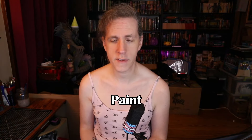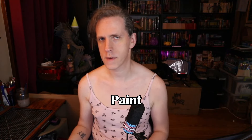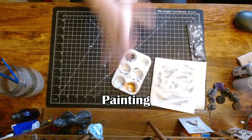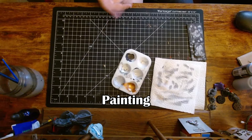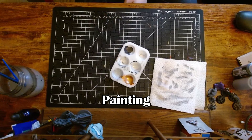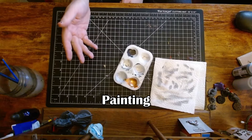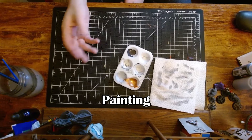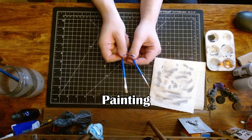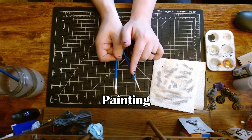Another benefit of acrylics being water-based is they mix really easily with each other to create new colors. If you need to lighten something, add a little white; to darken it, add a little black. This is a palette — it's the thing that you put your paint in. You don't necessarily need an actual palette like this; you can just as well use a paper plate or a piece of cardboard. Brushes are pretty self-explanatory. I got a big pack with both wider bristles and tight bristles — wider for more area coverage, tighter for more detail work.